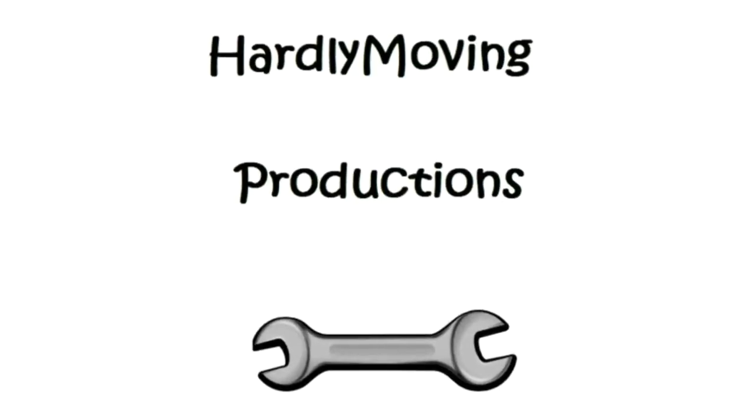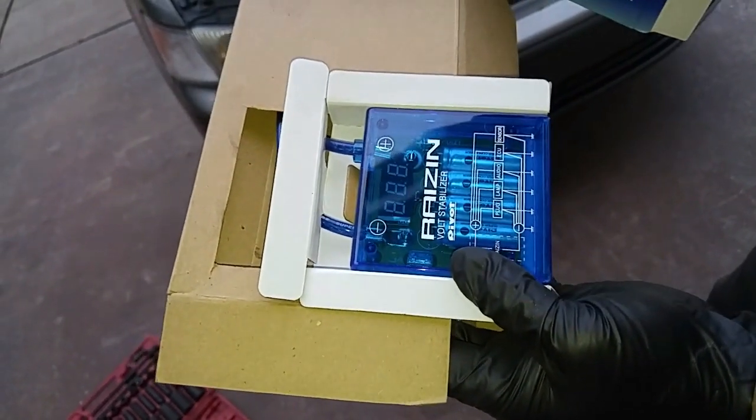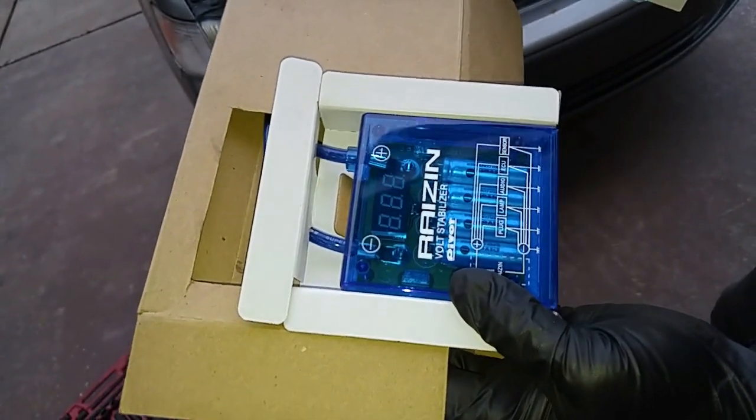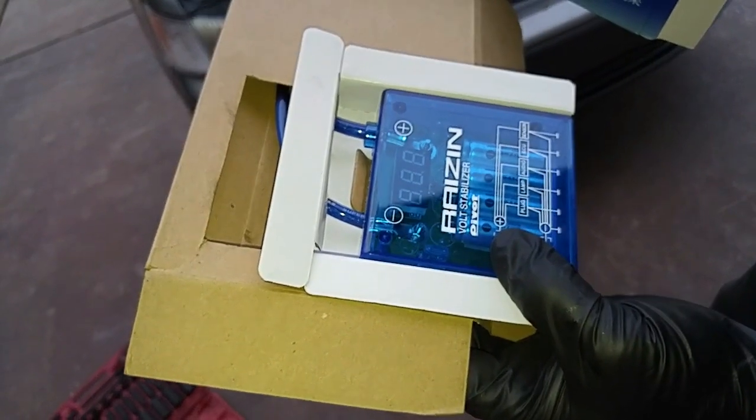Today we'll be installing this Raisin Voltage Stabilizer. It is recommended for cars that are over five years old that may have grounding issues. I have installed it in a couple of my cars and I could see a slight improvement in engine idle and the radio static.